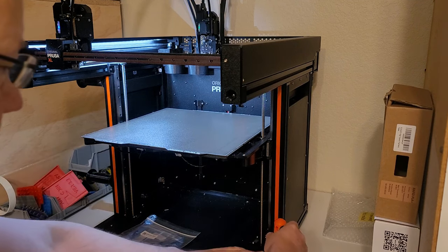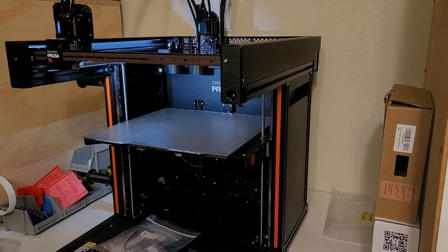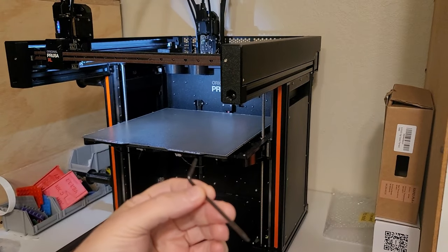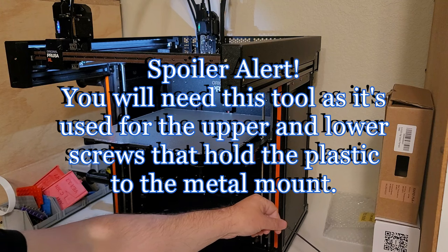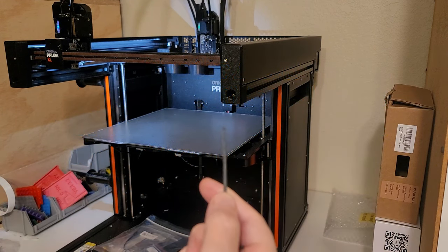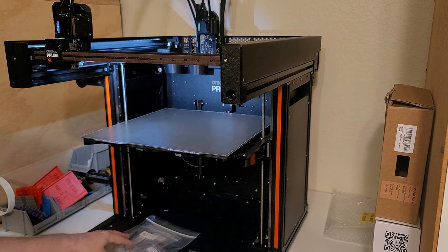I'll need that tool — it comes with the printer. I'm going to need this one here. That's the wrong one actually because I'm not changing the nozzle, I'm changing the dock. So this is the other one that's used for attaching the dock to the extrusion. I'll need those two. That's pretty much it I think.